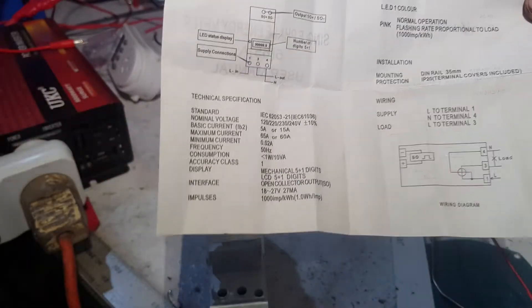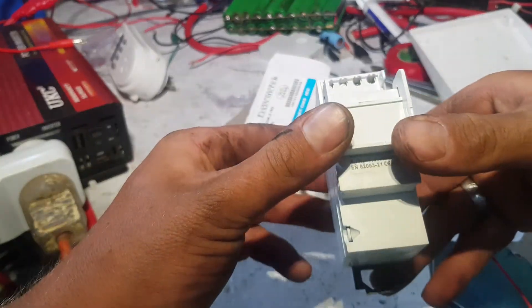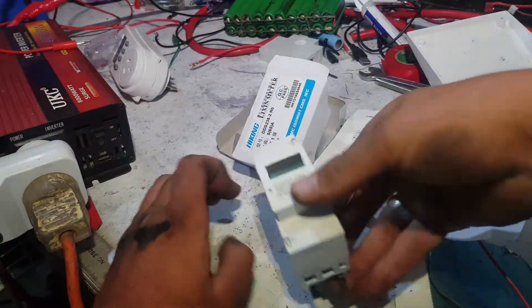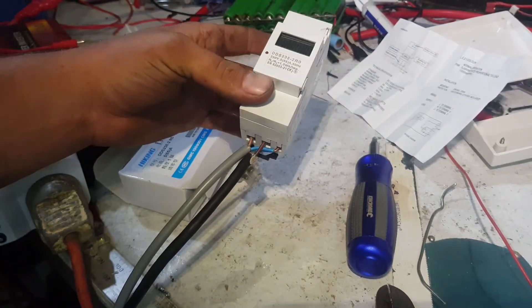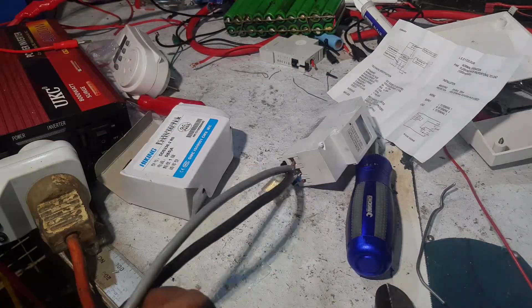Okay, that's pretty simple to put it in line and see what something is actually using. Those two terminals are just blanked off - it's an output loop. That should be the reset button. Let's fire it up. The line in to the left, the line out to the right, neutral looped, and earth. No point losing your earth just for this.